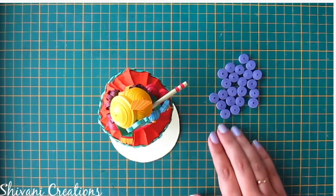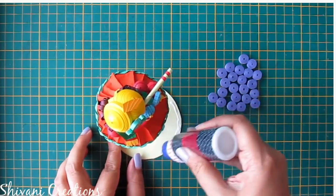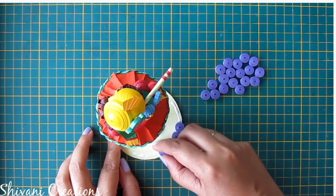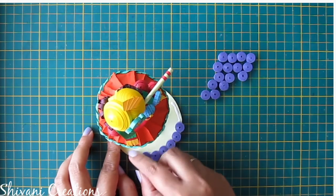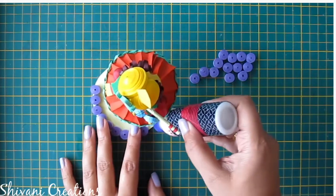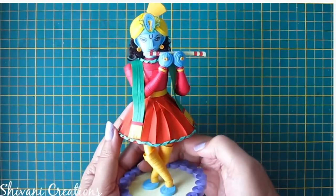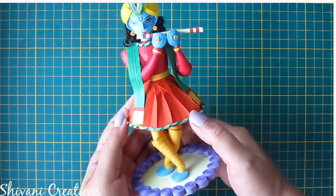I have created some purple color tight coils to decorate the bottom base — for this I have used 5mm strips. Now I am adding these tight coils around the base. A beautiful quilling Krishna is ready! I am sure you will try this beautiful idol before the Janmashtami festival.